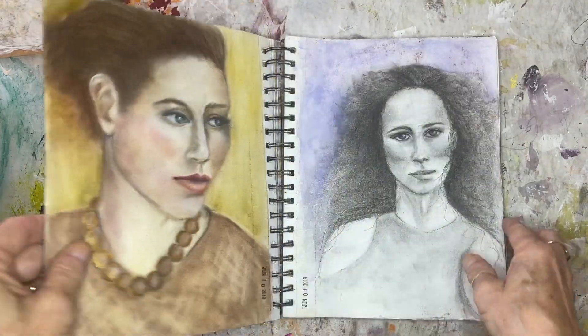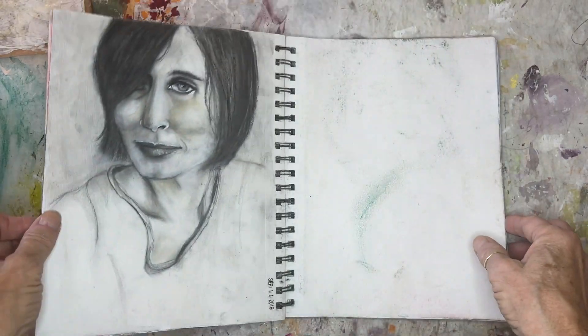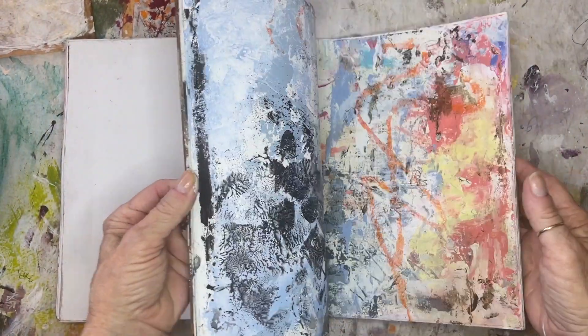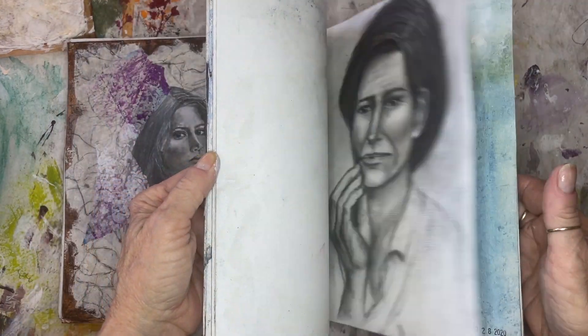'Sing another song. Change your mind.' You get the picture — just flip through my journal. This is just one of many journals.